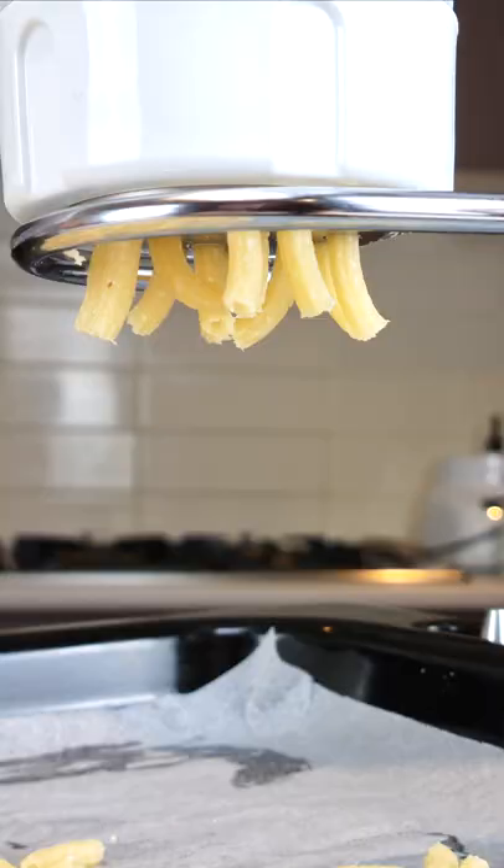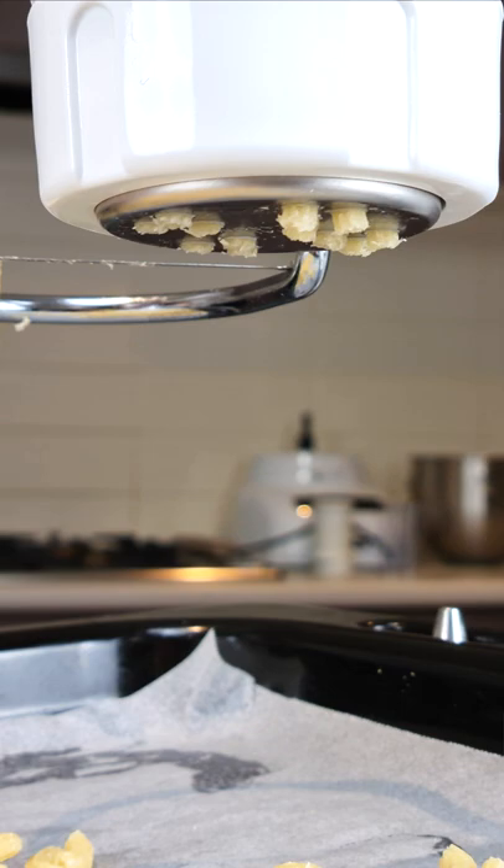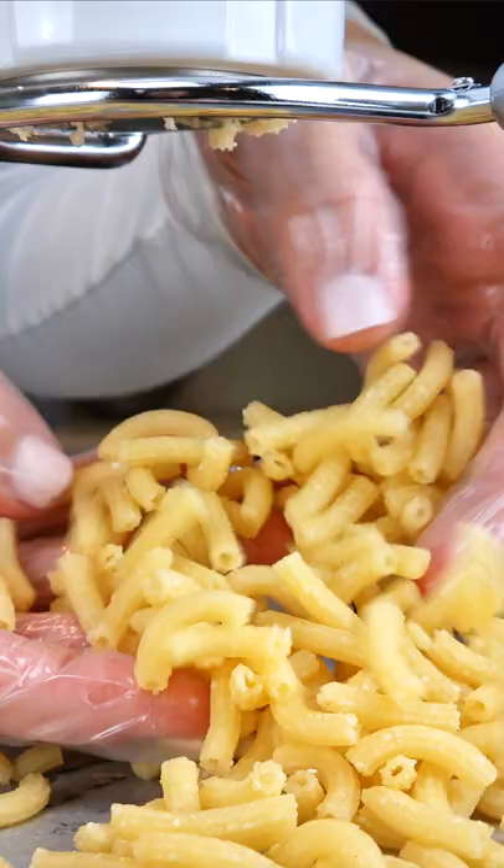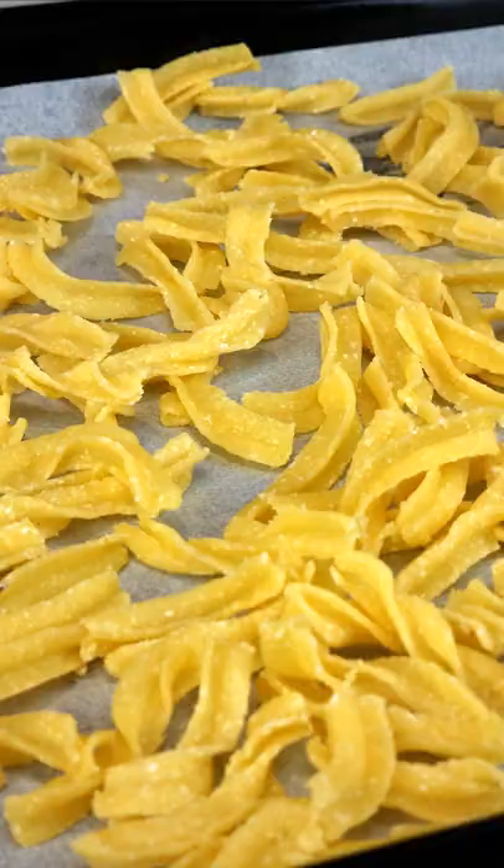We've created a gluten-free kiddo pasta that is strong enough to withstand extrusion through a pasta machine. There are currently tutorials on macaroni for silli and kiddo orzo, which is a pasta that looks like rice.